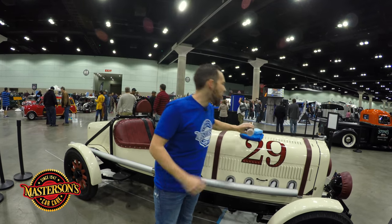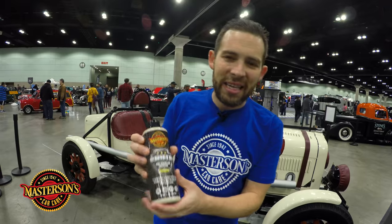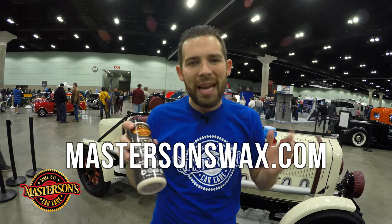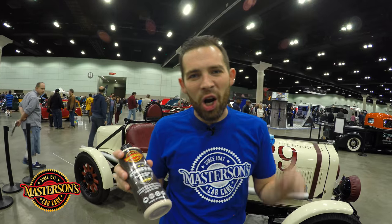I told the owner that the best way he could keep his car looking good is by giving it a good coat of sealant. So today we're going to apply a coat of the Masterson Shield paint sealant and protectant. You can pick this up right now on our website, MastersonsWax.com, where you can get everything you need to get your car looking great.